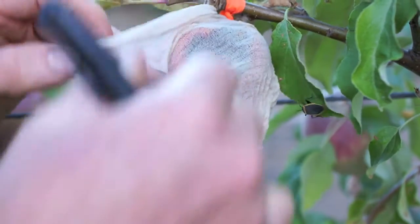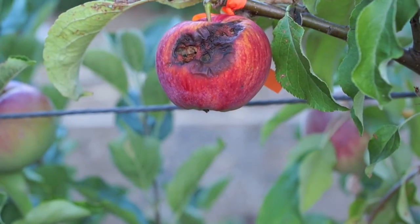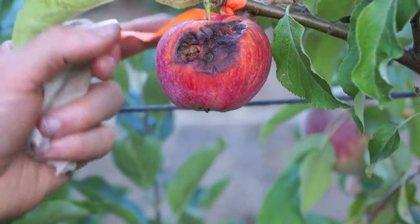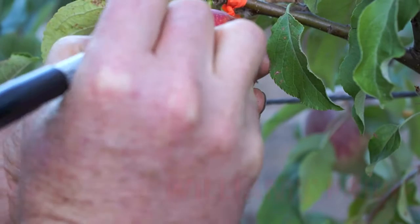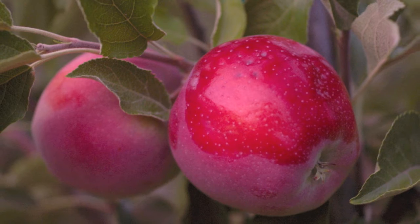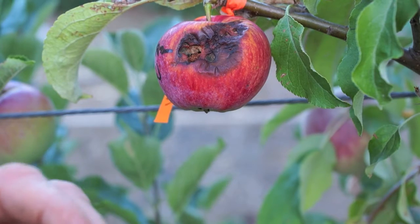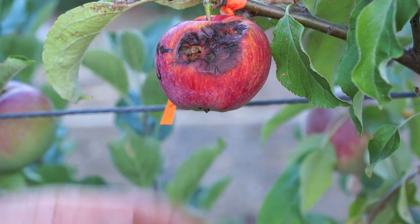You can see I put footies on these earlier because the birds were already on them. This apple is close to ripe — this is Williams Pride, an August apple, though in this case it looks like it may be July. This isn't going to last much longer so I'll have to pick it, but the seeds are probably mature already. In fact, I'm just going to pick it now.